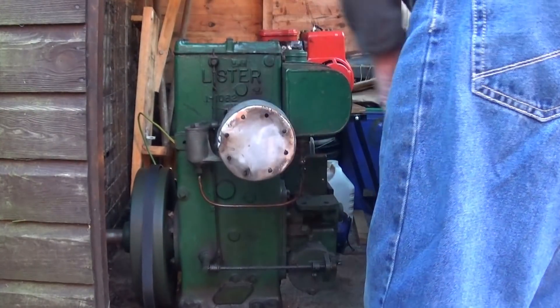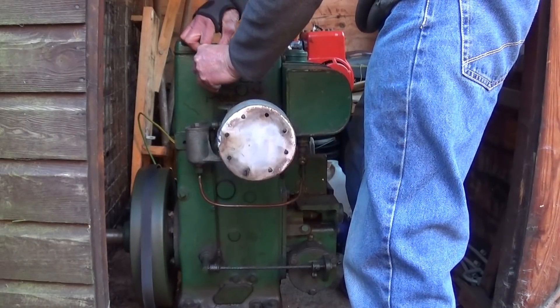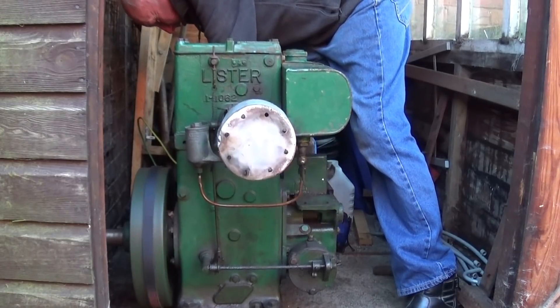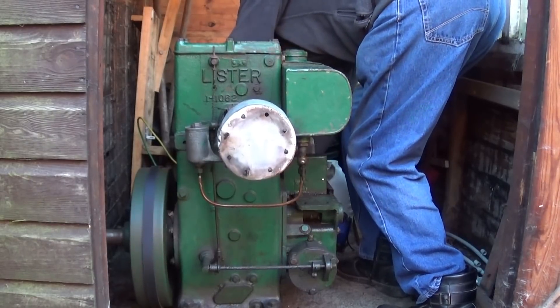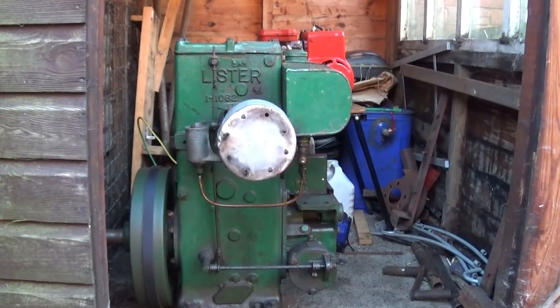I've almost got it. See if it flies about. No. Right. Just as we said, today we've got it quite cold now. I've had a very lucky year in a lot of ways, but with this engine I've had quite a few bits of luck with it.